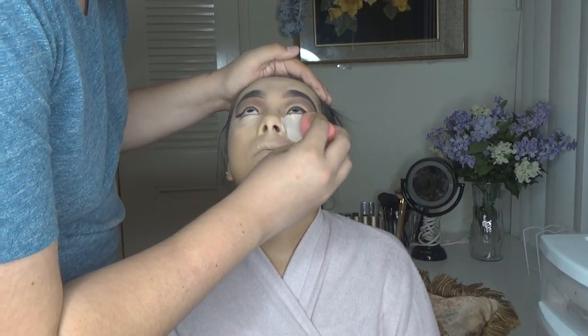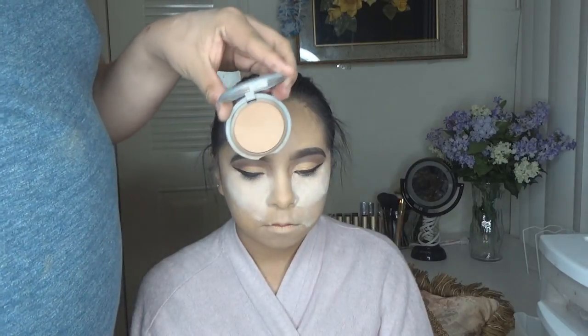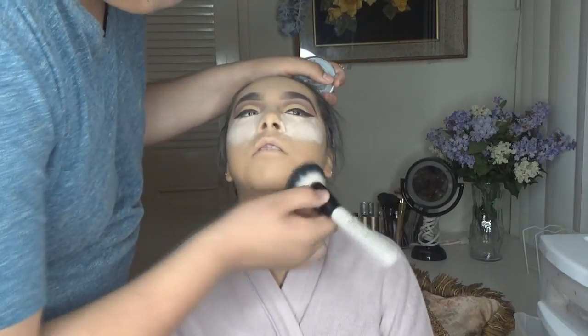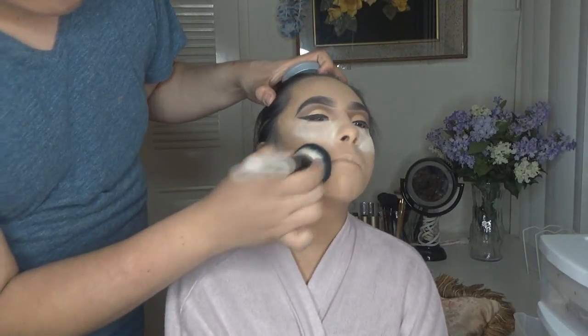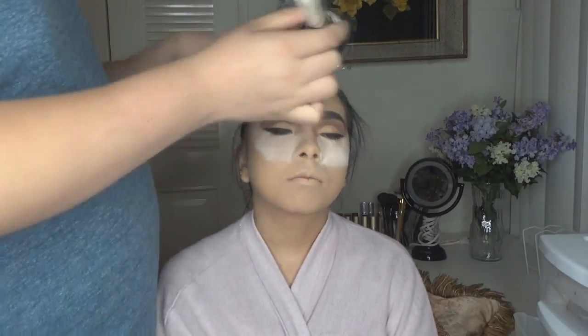She laughs every time I use the Beauty Blender on her face! Now I'm going in with the Cody Airspun to bake her under eye. I love this technique especially on oily skin — it's going to set her makeup, keep it in place, and add a highlight at the end. Don't apply too much or you're wasting product. Now I'm going in with L'Oreal True Match powder in shade N5, setting her whole face with an ICENE'S buffer brush. This powder is similar to MAC Studio Fix full coverage and leaves a matte finish. It really makes a big difference.